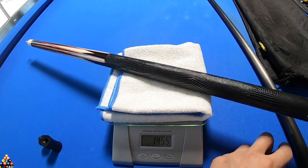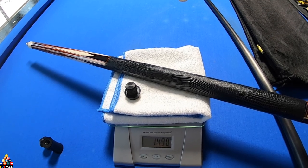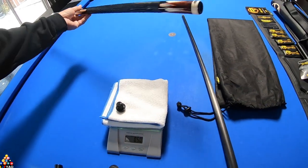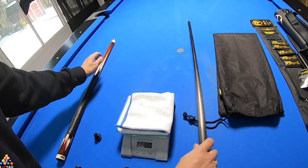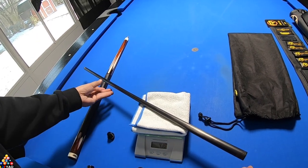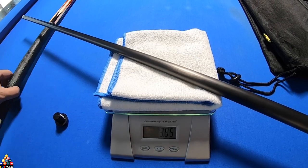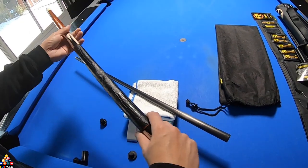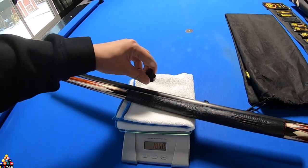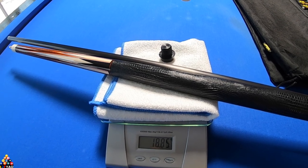When you add the bumper where you can attach an extension, it brings it to 14.90 ounces. The Revo 12.9 shaft comes in at 3.95 ounces, so together — the way I'd be playing with it — the total comes to 18.85 ounces.